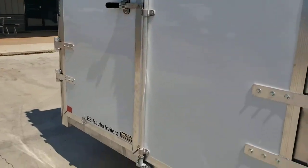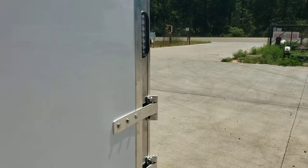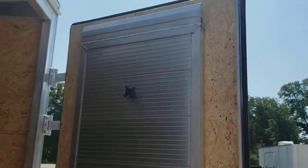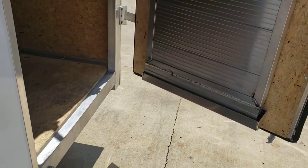Got the barn door on the back, and there's something interesting about these barn doors — they have ramps that store on the doors. Two of them that you can hook on the back and drive up onto.